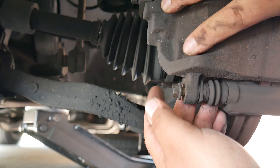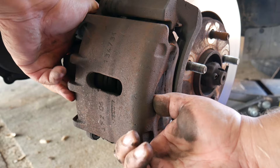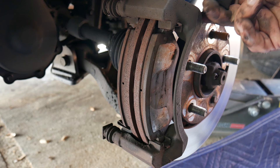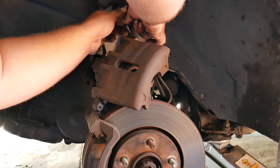Now we can go ahead and remove the caliper — you may need to wiggle it out, but it should come out with ease. We can take a piece of rope or zip ties and tie it to a part of the vehicle so it won't be in your way or fall down. Remember when removing the caliper that it's connected to the brake fluid line — you don't want to pull it too hard or too far away from the vehicle.